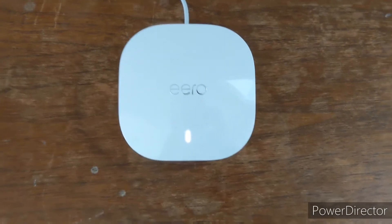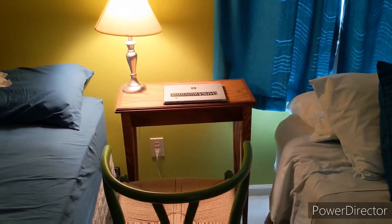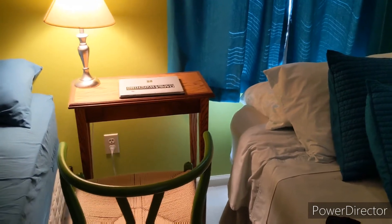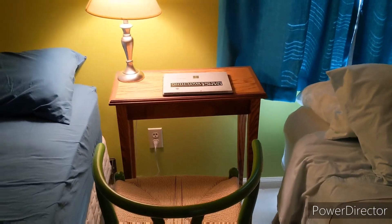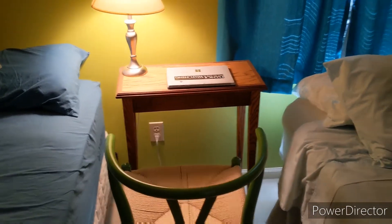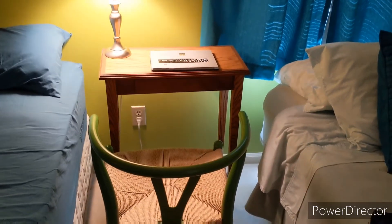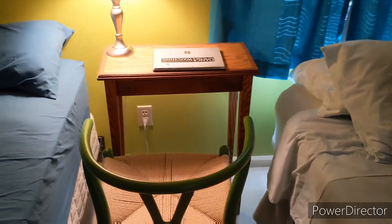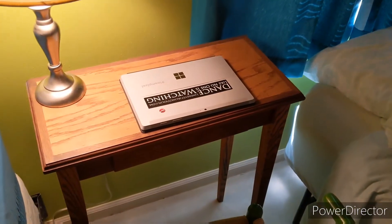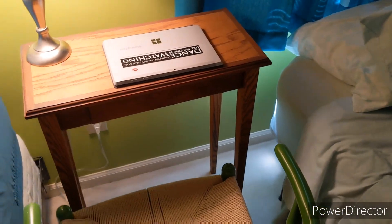I set up the third unit upstairs because I have my Surface set up in my bedroom. Given the times we live in now, I don't have traditional school so I do everything over Zoom conferencing. With the pandemic going around, I need a good internet connection to avoid dropouts on my end — video and audio — because with our previous network I always got warnings saying my network bandwidth was low and everyone sounded like a robot when a lot of people were talking at the same time. This was getting unbearable, so I'm hoping this mesh wifi network will improve things.